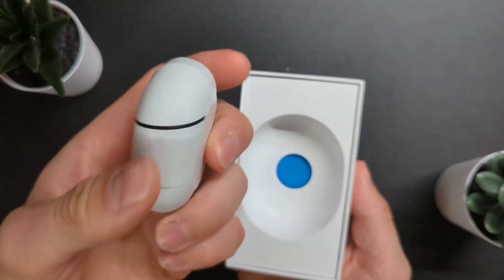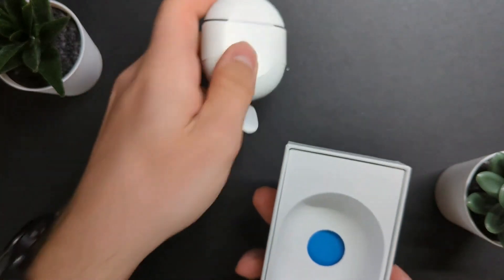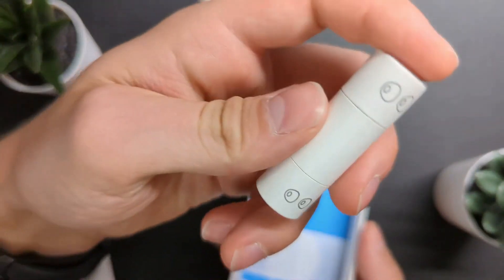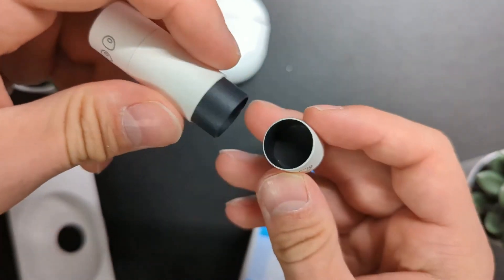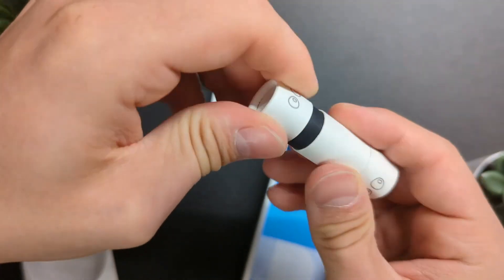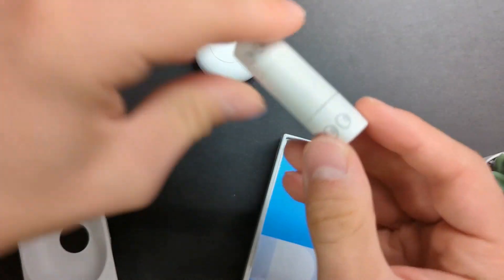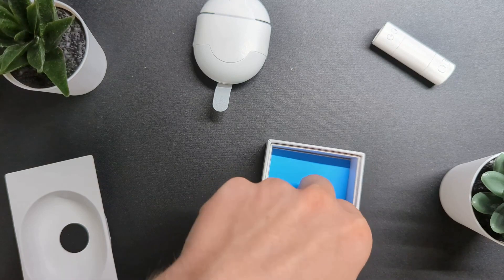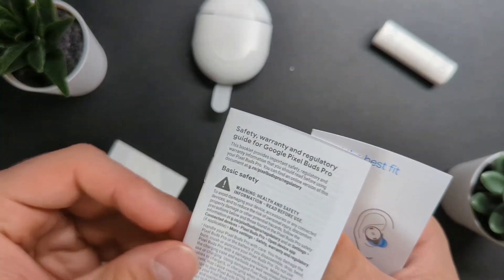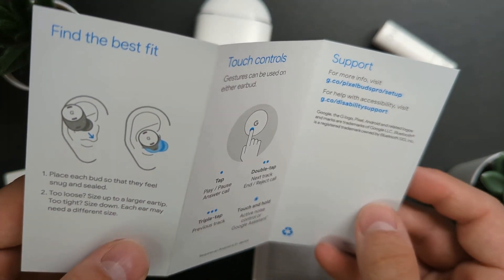So that is the product and it actually looks and feels weighty — definitely if I compare it to the Pixel Buds A. Inside, which is pretty cool, you have your ear tips which come in this packaging here. I honestly like this approach. And like always, you also get some documentation: a safety guide, a support card, touch controls reference, as well as guidance on finding the best fit.